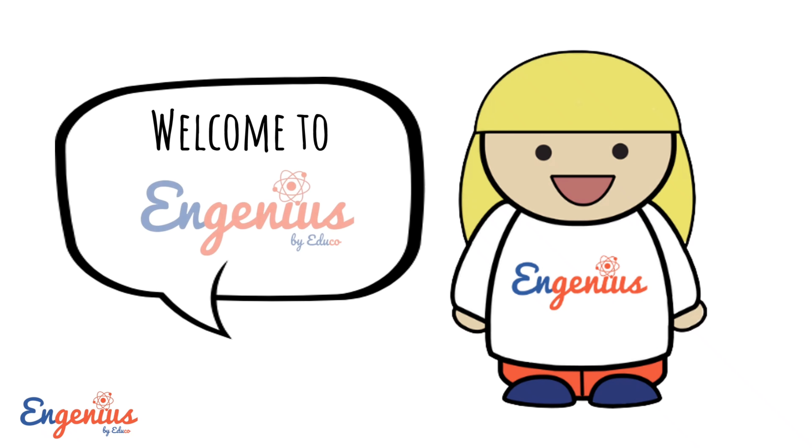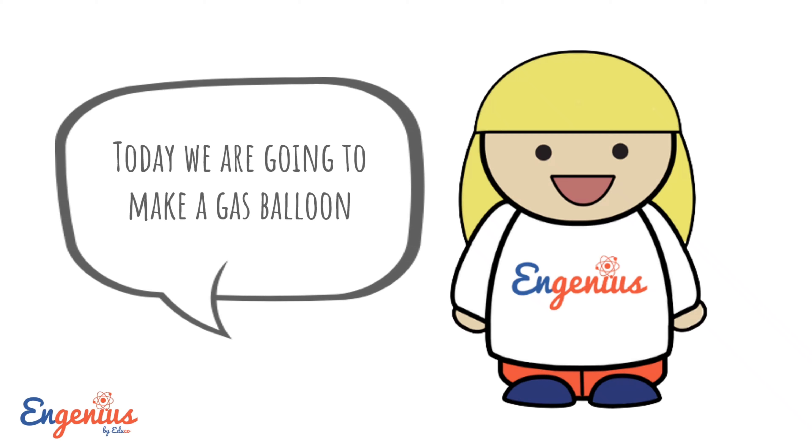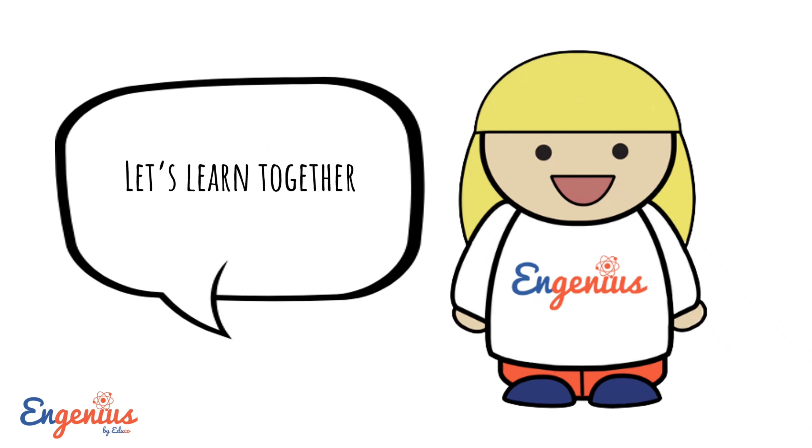Welcome to Ingenious by EDUCO. Today we are going to make a gas balloon. Let's learn together.